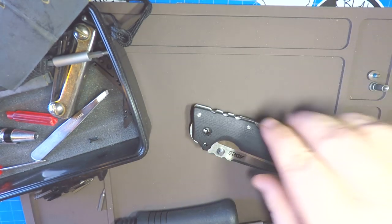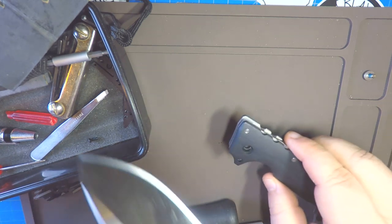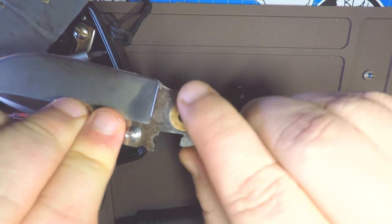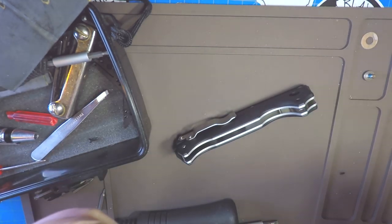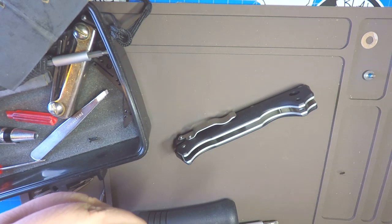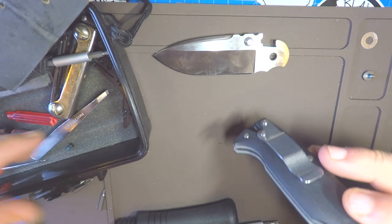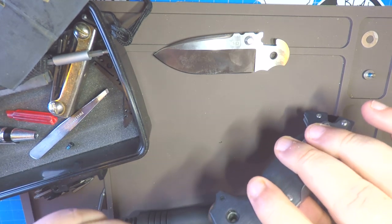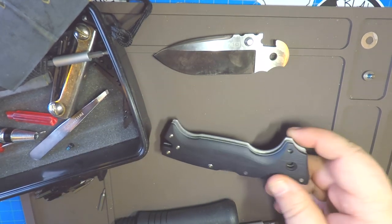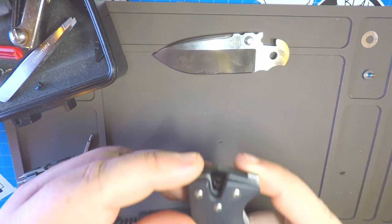Let's pull that blade out so we don't have to worry about it opening up on us. This one came out with the bronze washer - the bronze washer hits the scale, the nylon washer hits the blade. That's kind of important to remember when you're putting it back together, although somebody did tell me they switched them out and it helped. I'm gonna get that other washer out so I don't lose it. Bronze washer on the scales, nylon washer goes on the knife itself.